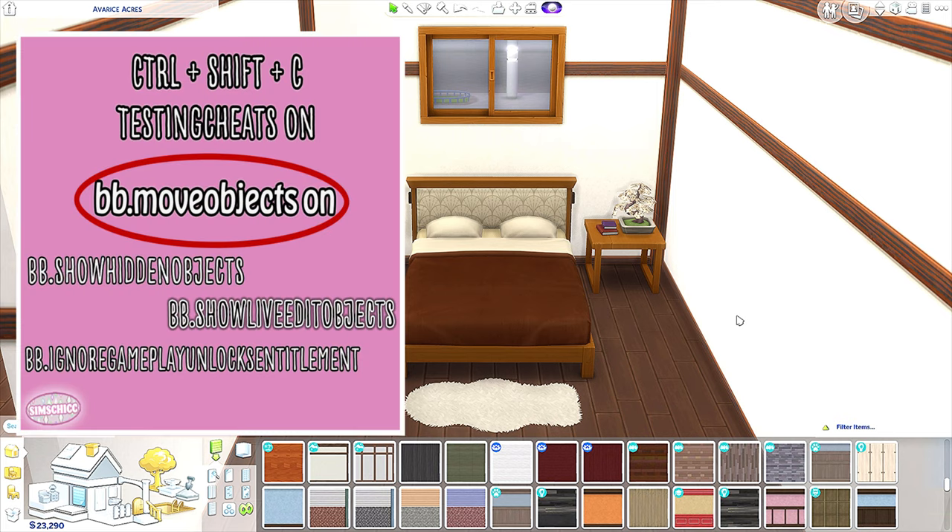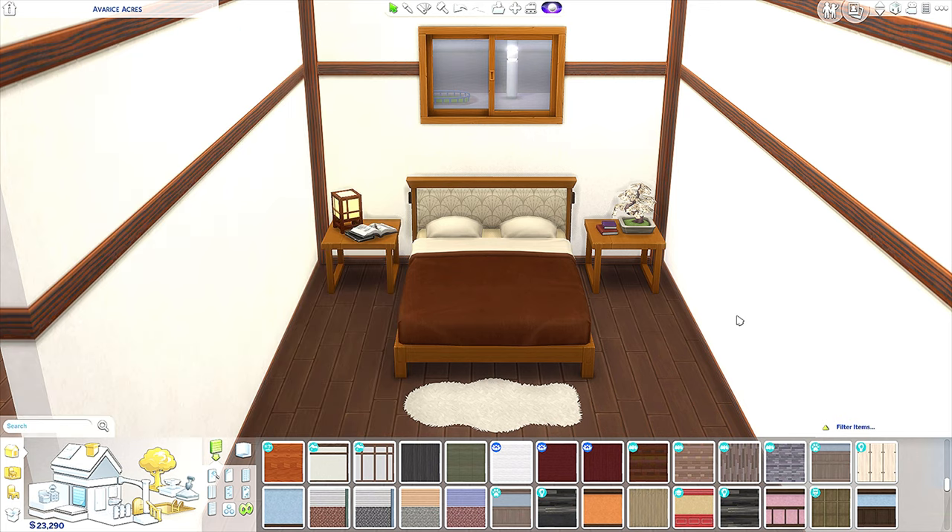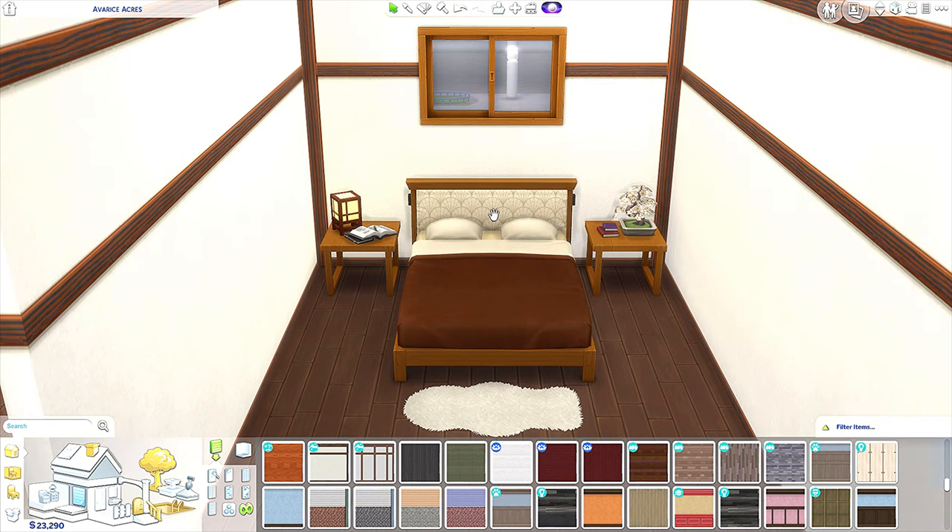As always, bb.moveobjects will be circled on the cheat sheet because you definitely need that one on to make these items. I also wanted to say thank you so much to all 286 subscribers — you guys have stuck with me while I took a two-week break, so thank you for understanding.